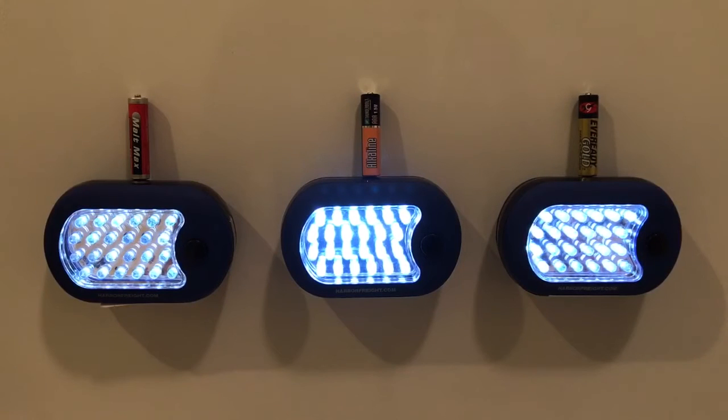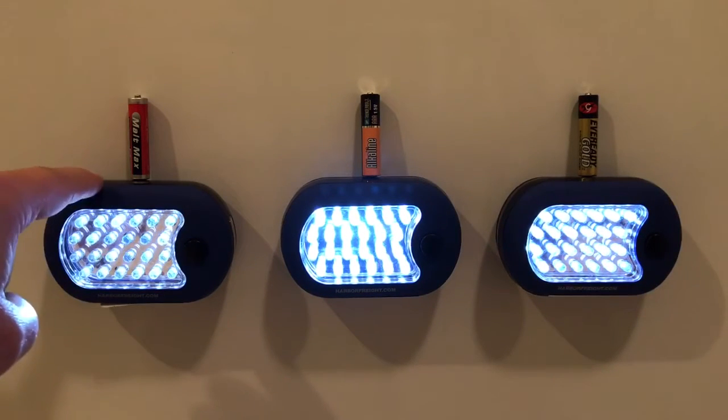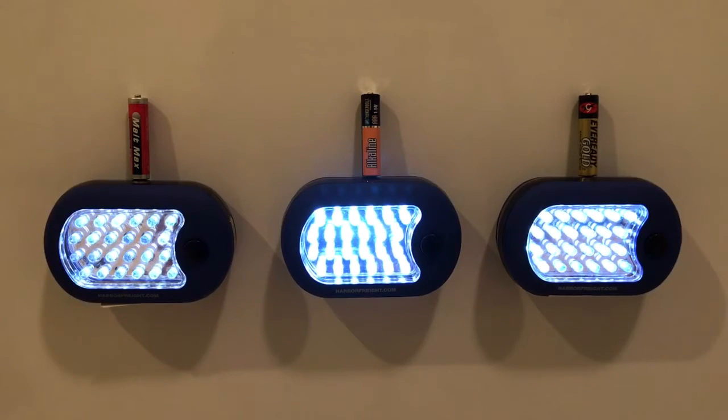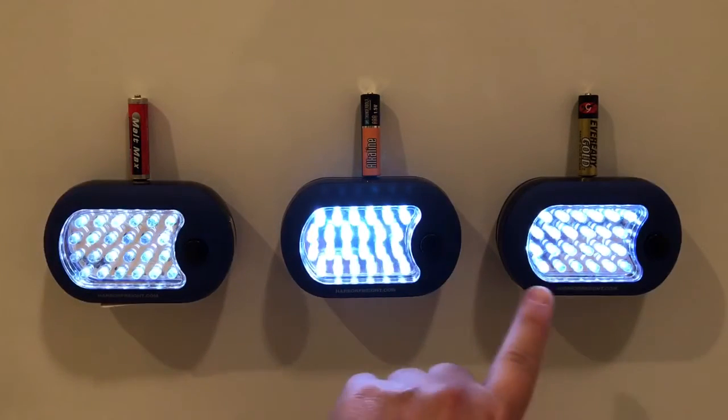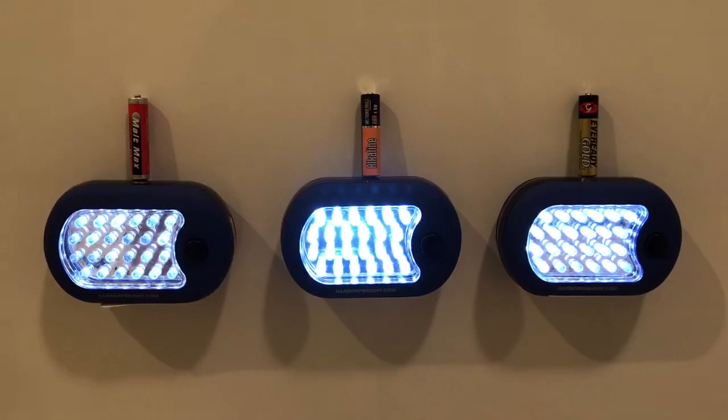Twelve hours in and they're all still going, pretty strong — probably not quite as bright as they were at the beginning. One thing I did want to note: initially the Thunderbolt was a little brighter than the EverReady, and it's still just a hair brighter. This one — the Malt Max — is starting to fade considerably. It's nowhere near as bright as the other two. In a previous video on these little flashlights with the original batteries, it was definitely fading at 12 hours. These two are still going pretty strong, and the Thunderbolt surprisingly is still a little brighter than the EverReady.